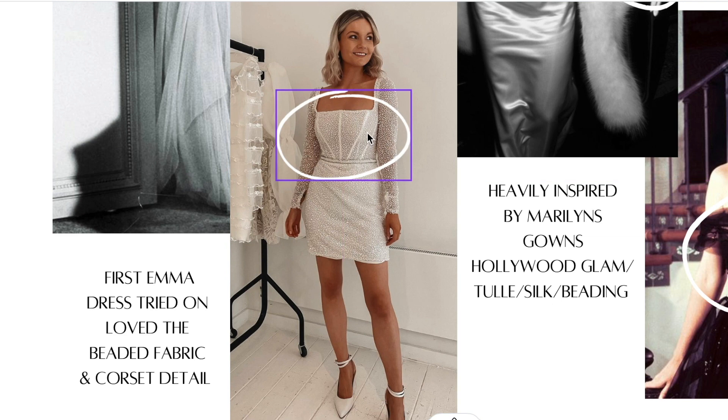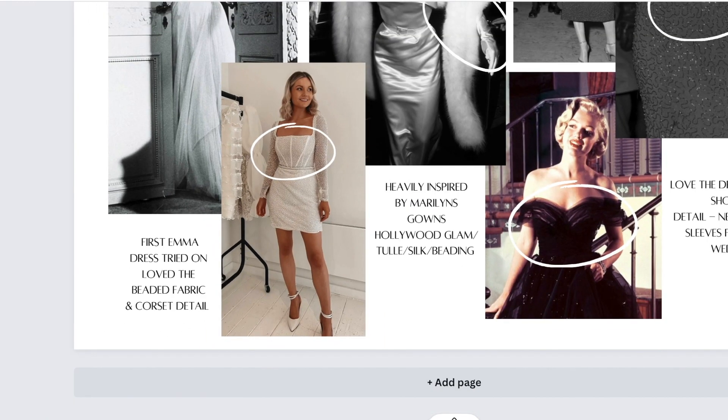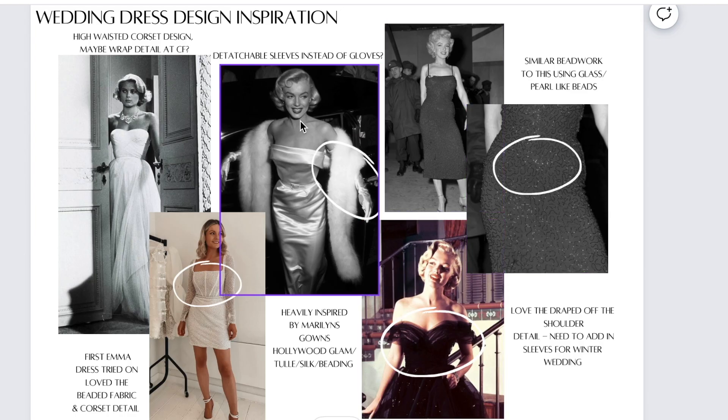The cogs started turning in my brain and I was thinking of all these ideas. That was kind of the dress that inspired me to design my wedding dress with Emma. I then carried on doing some research and I obviously love this original look from Marilyn. This is from the Gentlemen Prefer Blondes film, and this is originally pink, but in the black and white pictures it's white.